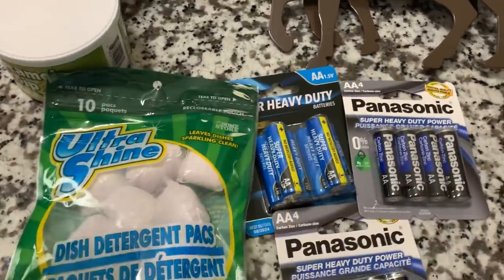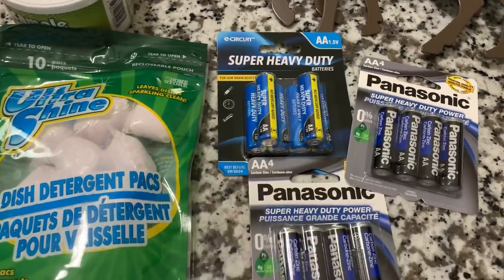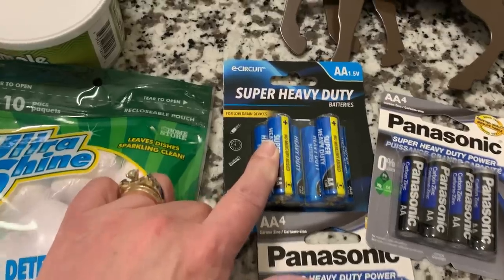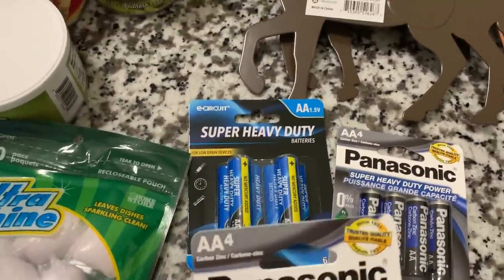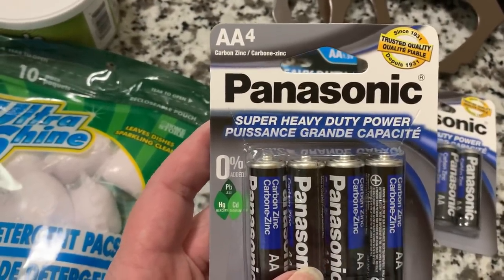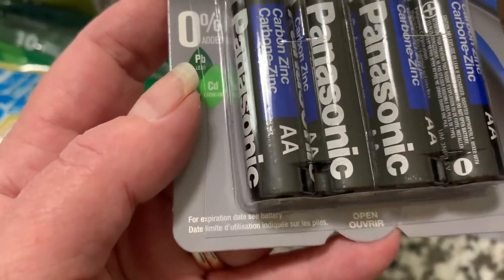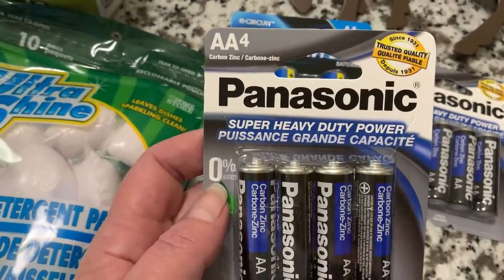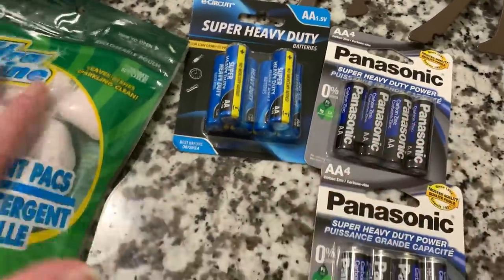Hubby picked up — I should have set this by them, but I didn't. We needed some batteries, just some AA batteries. We got these from E-Circuit, the super heavy duty, and it says for low drain. We also picked up these Panasonic. I don't know on the Panasonic — does it say anywhere where it says low drain or high drain? I don't see it anywhere on here. If you see it, please comment down below.